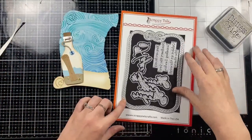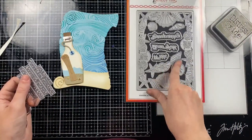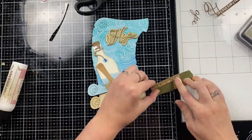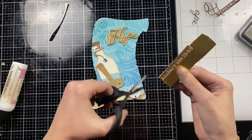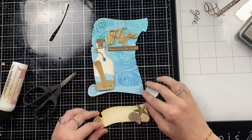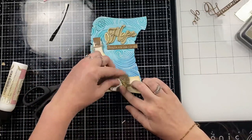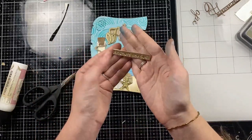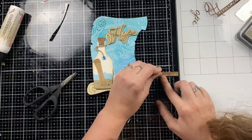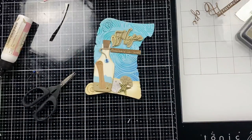For my sentiment I'm pulling in a beautiful A7 rope frame cover plate die. I'm going to use the 'Hope' word die, the shadow die, and then the little sentiment strips included from that set. From the A7 seashell cover plate I'm going to use the individual seashells to accent the bottom of my bottle. I cut the 'Hope' word from gold cardstock layered up with heavyweight white die cuts for dimension, the shadow die from light beige cardstock, and the word strip from brown cardstock with a gold strip behind it so those words pop out more.